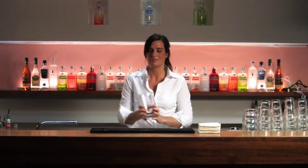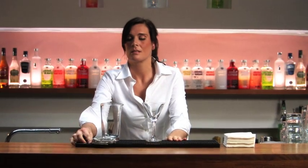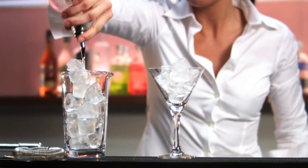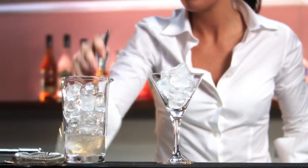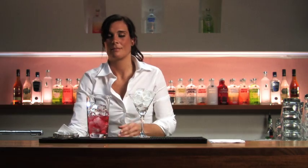Absolut Ruby Red cocktail: chill the cocktail glass by filling it with ice. Add one part Absolut Ruby Red to the mixing glass, then add two dashes of dry vermouth, two dashes of peach liqueur, and finish with one part cranberry juice.